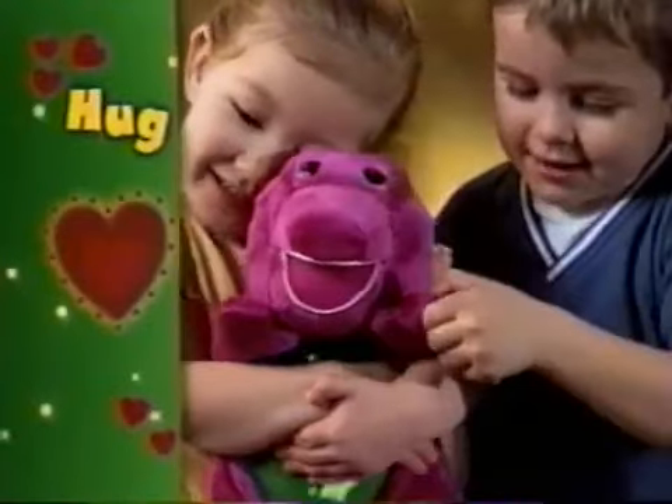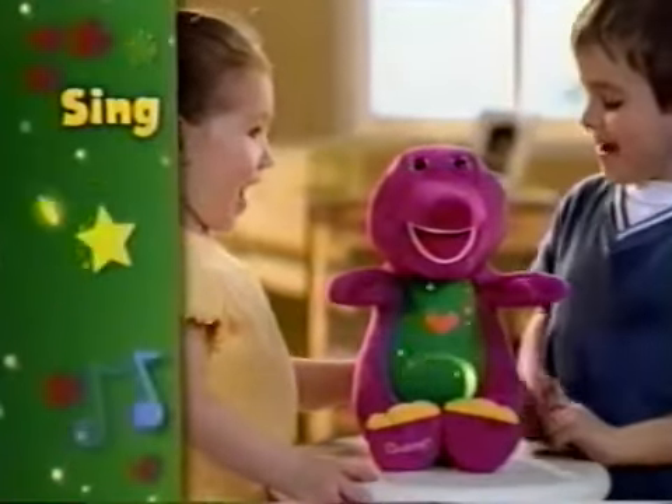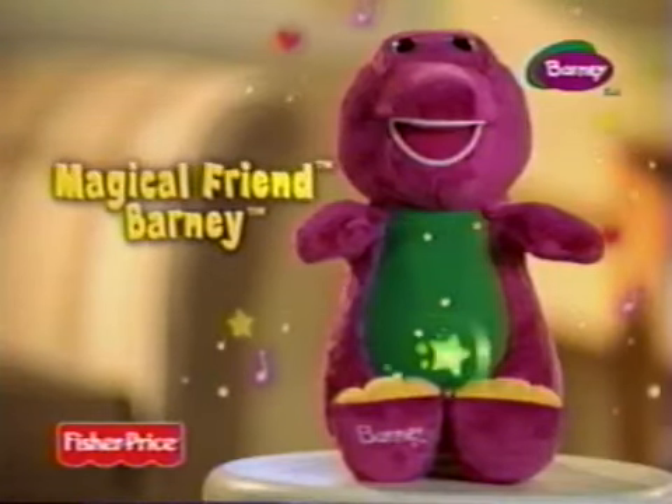Hugging — that's a super hug! And singing. New Magical Friend Barney from Fisher-Price. He puts fun in a whole new light.